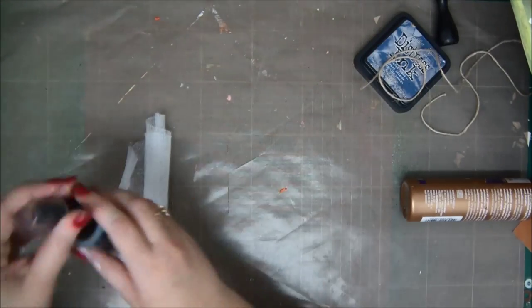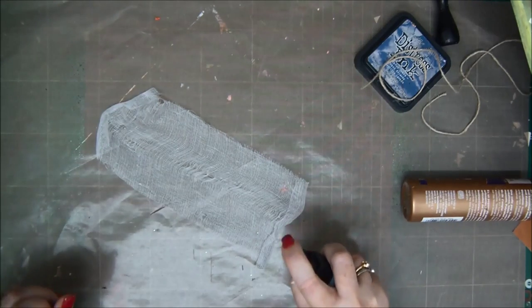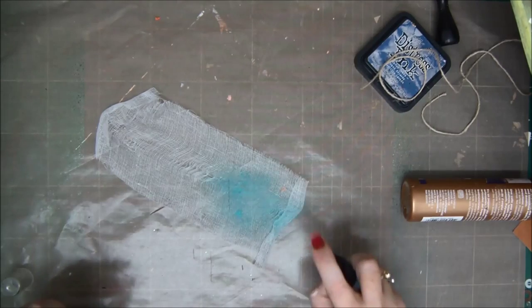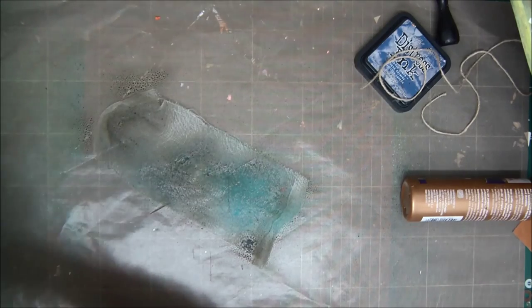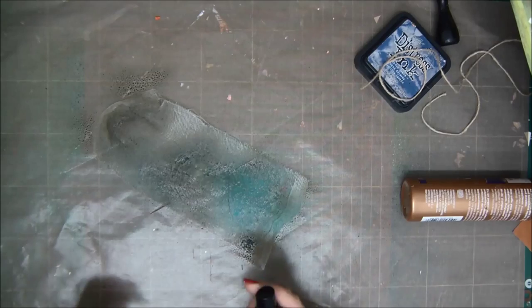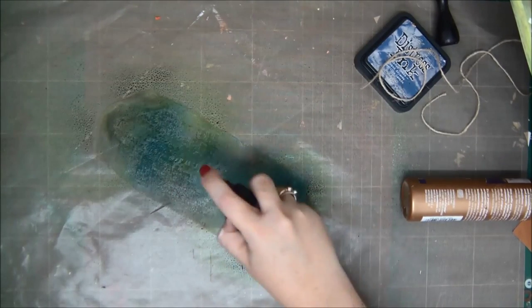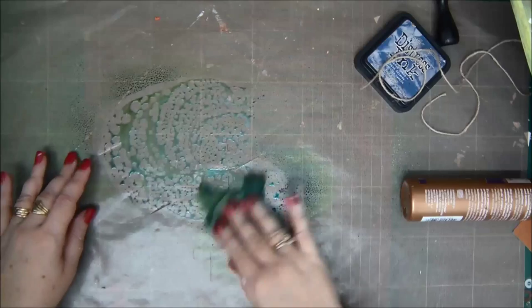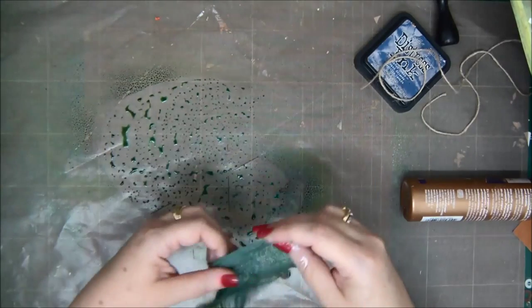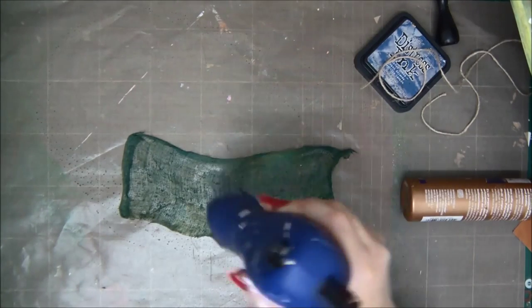I want to add some more cheesecloth, but I'm going to add more color to it — I'm not going to use it white as it is. So I'm going to spray it with more sprays: blues, turquoise, greens, and all kinds of oceany colors. I'm just spraying the cheesecloth — it's kind of a fabric and it absorbs everything and gets really, really wet. So before you put it on your layout, you have to really, really dry it with your heat tool.